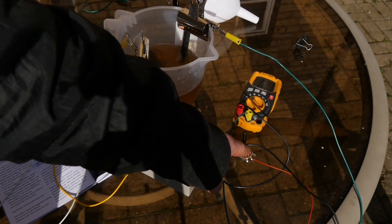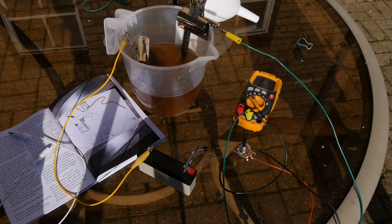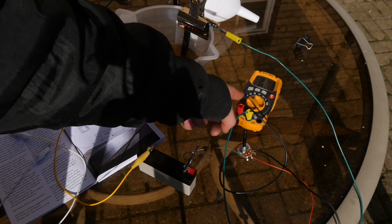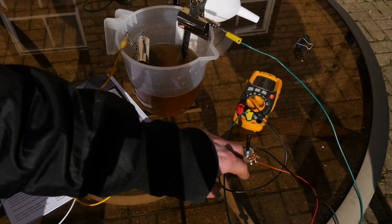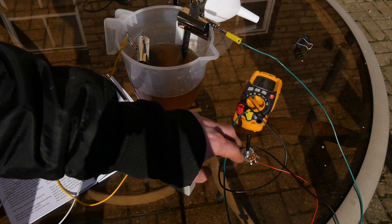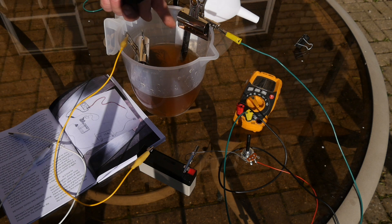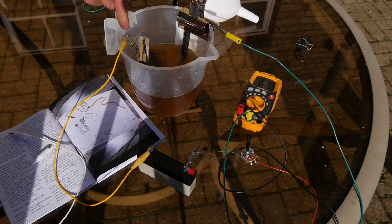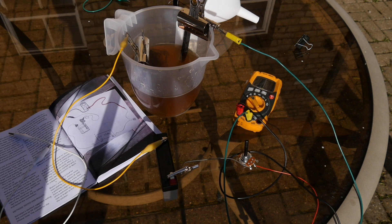The positive terminal of the battery is going through the potentiometer — I've just got a 47k potentiometer. It's going into the multimeter which is giving us the reading, and it's bouncing around quite a bit. That's coming out into the graphite pen, and then the cathode — the copper plate — is going into the negative terminal of the battery.